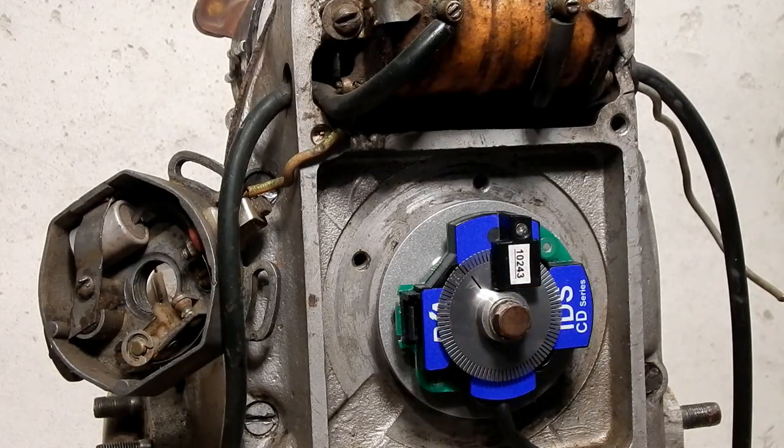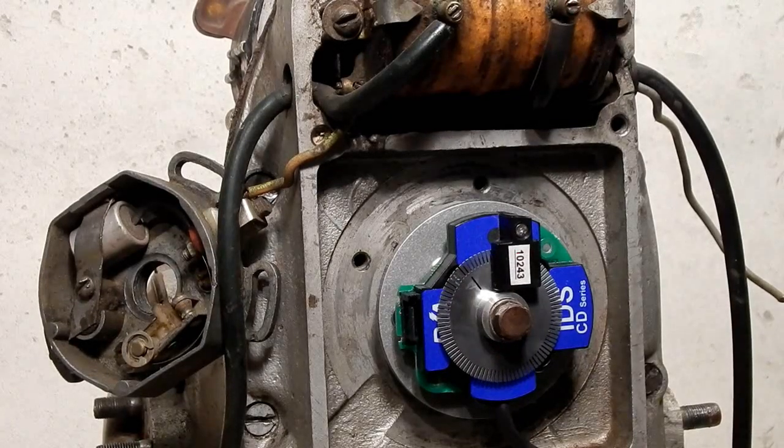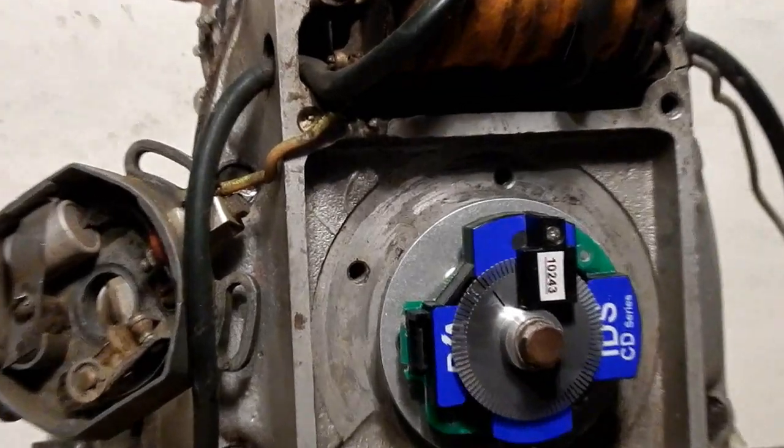That's so that our computer knows when the piston is at the top. All of the timing is done via the computer and the timing maps. So right now I've just connected the ignition temporarily and I'm going to zoom in and show you something.